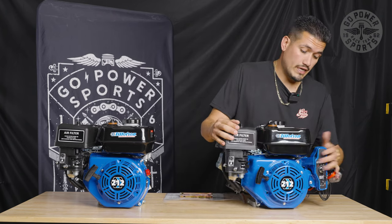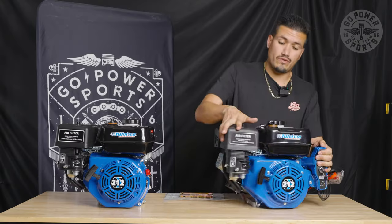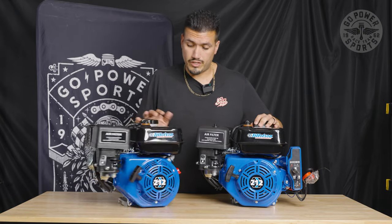Now for the electric — we've got the electric start, which makes it electric. And, of course, all the rest of the stuff that comes with it, but that's the difference between our stock and our electric stock.